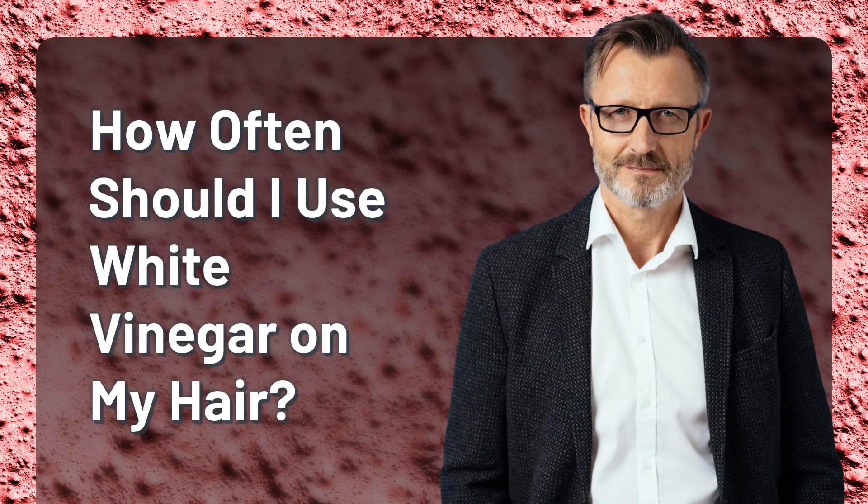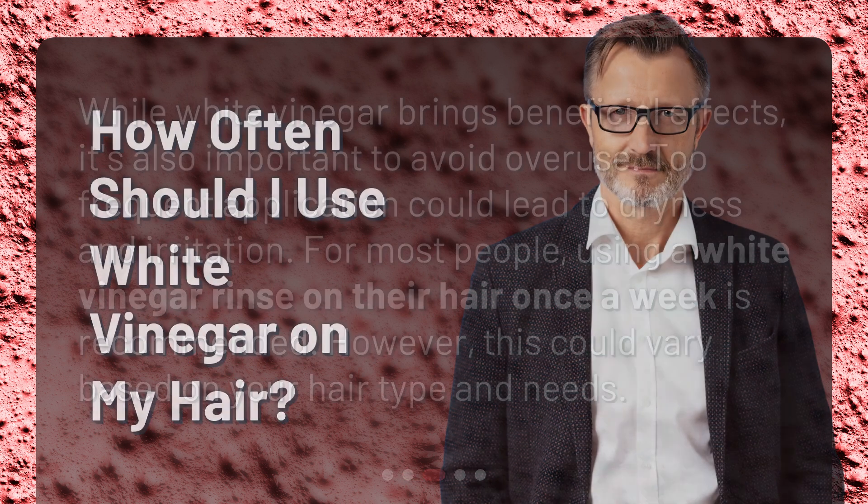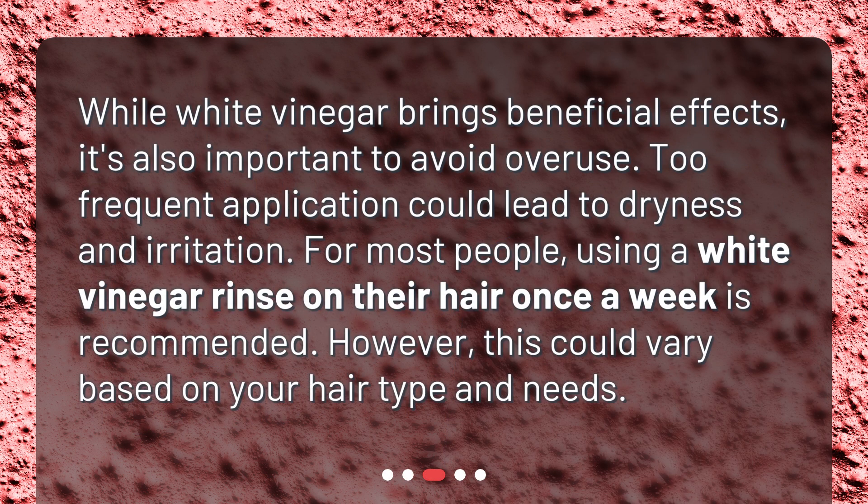How often should I use white vinegar on my hair? While white vinegar brings beneficial effects, it's also important to avoid overuse. Too frequent application could lead to dryness and irritation. For most people, using a white vinegar rinse on their hair once a week is recommended. However, this could vary based on your hair type and needs.